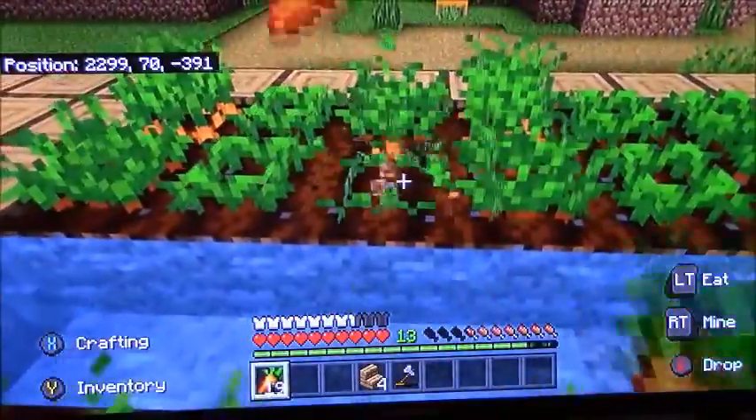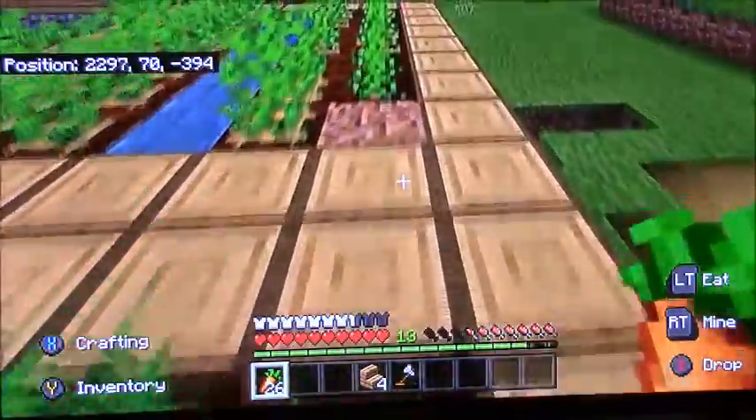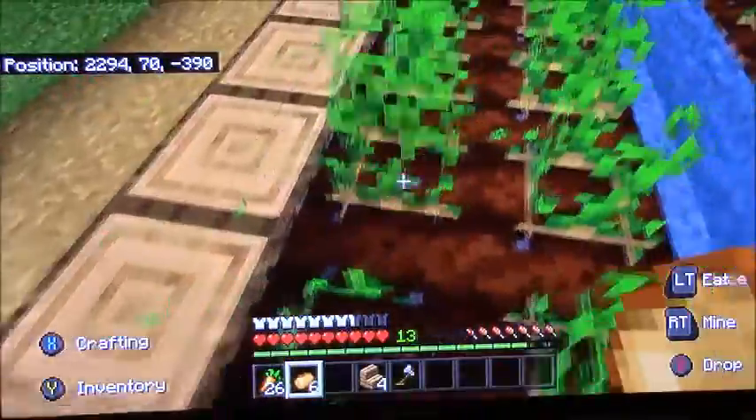I found out that one of the villagers only trades carrots, so I did a lot of trading and leveled up one of the villagers.